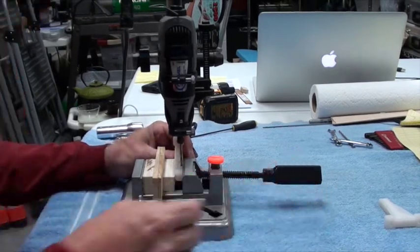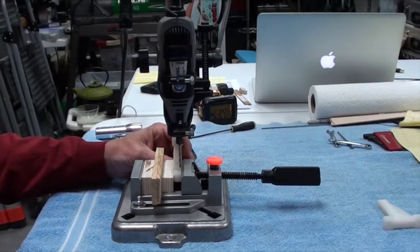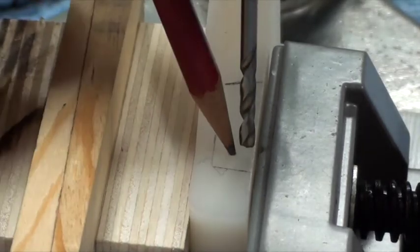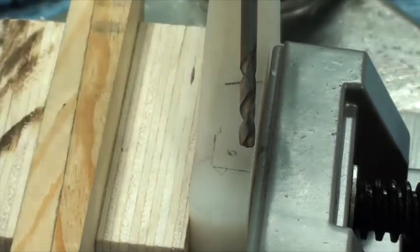I'm going to change the camera and zoom in on this so you can see in detail what I'm doing. I'm going to put a little graphite from the pencil into the hole so you can probably see the hole a little better.